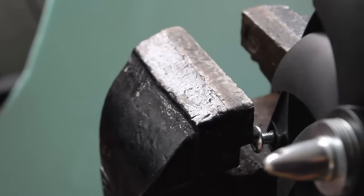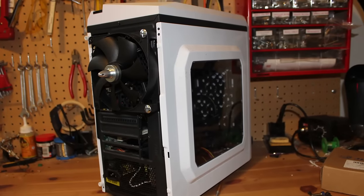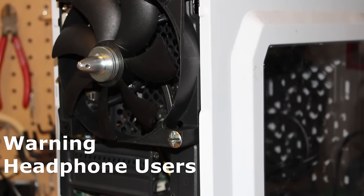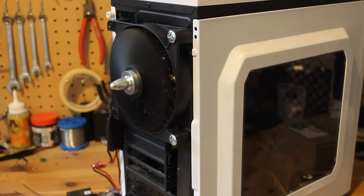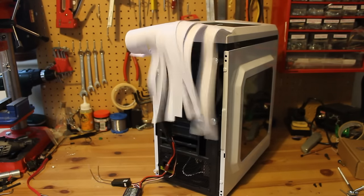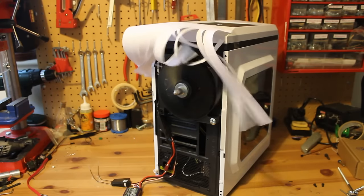I then slid a couple of M6 bolts through the fan and fastened it to this dusty old eBay case. I never go over 50% throttle and still have some really nice thrust on this motor. This should get my PC nice and cold.